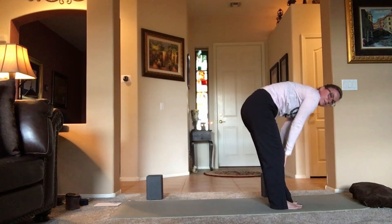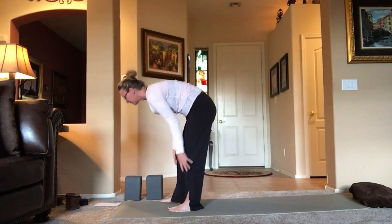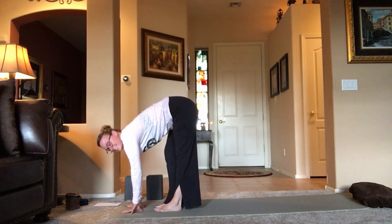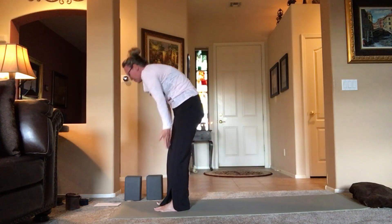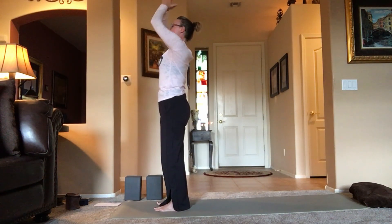Take a little break. You're doing amazing. Press into the mat, rise all the way up. Reach up, lift up, hands to heart center.